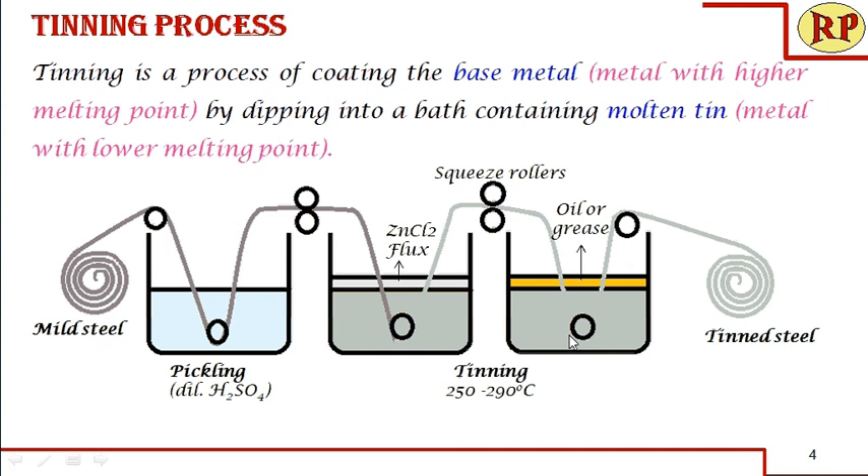Here we have shown two tinning baths, but we can have even a single bath. In the case of a single bath, at the bottom we have the molten tin, but at the top it is parted — on one side at the top we have zinc chloride flux, and on the other side we have oil or grease. When we have two tinning baths, the second bath is called the wash pot, where the temperature is slightly lower than the first pot but must not be lower than the melting point of tin — it should be at least 20 degrees higher than the melting point of tin.